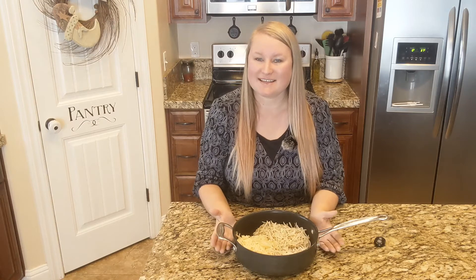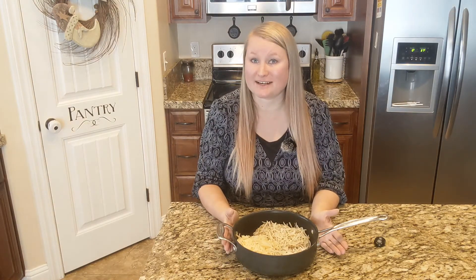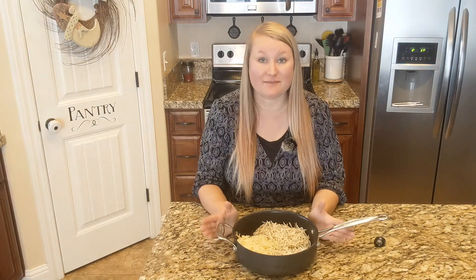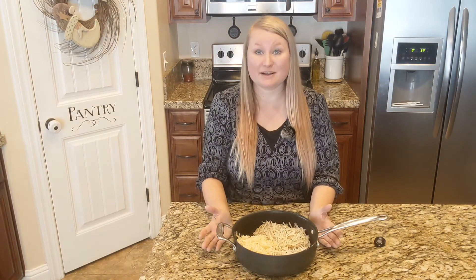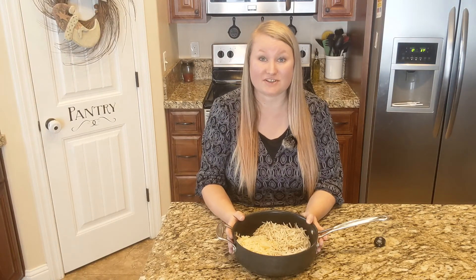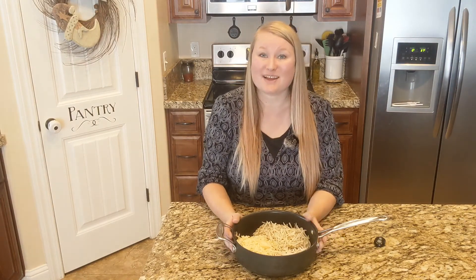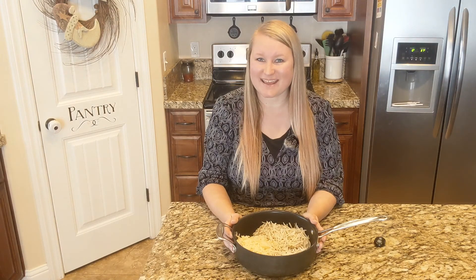There you have it — your comparison for freeze-dried hash browns compared to dehydrated hash browns and my thoughts on them. If you have any other questions, please put them below and I will answer them as best as I can. This is all just from my experience and what I've learned over the last few years of dehydrating and freeze-drying food. If you liked this video, please like and subscribe down below, and I hope to see you next time. Thanks.